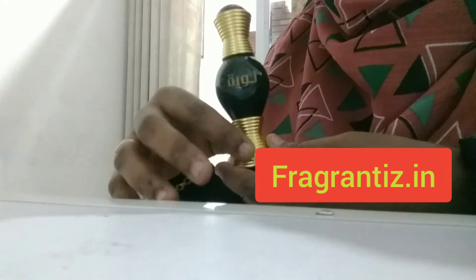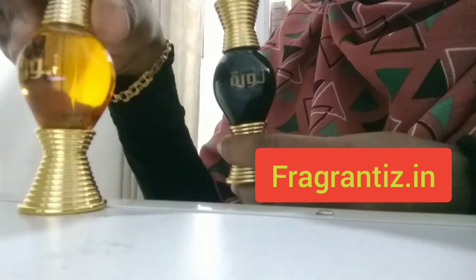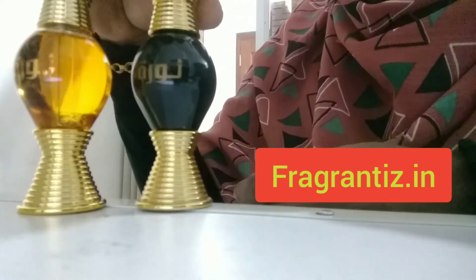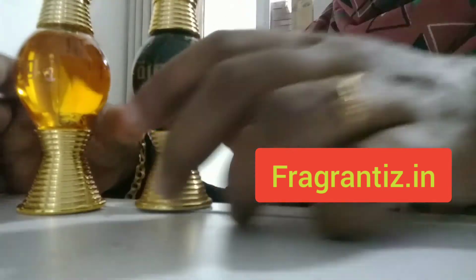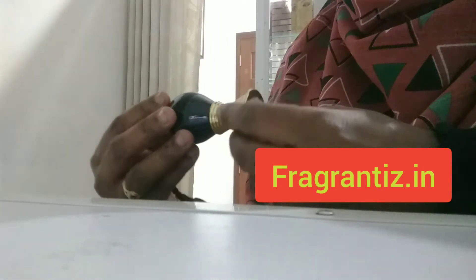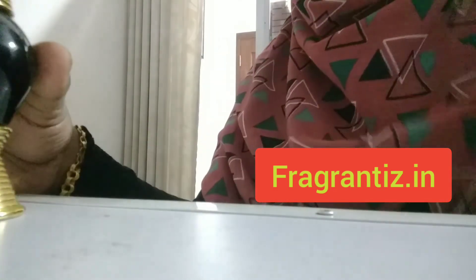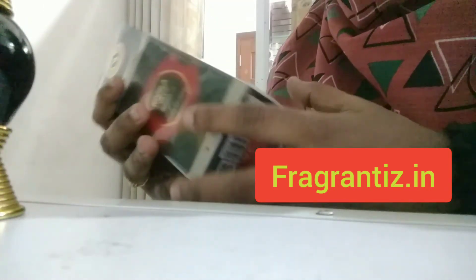These bangles on the bottle are very attractive. I can show you both together — it's really wonderful. There will be lots of duplicates and copy items available in the market, so please be aware of that and try to select the original product.